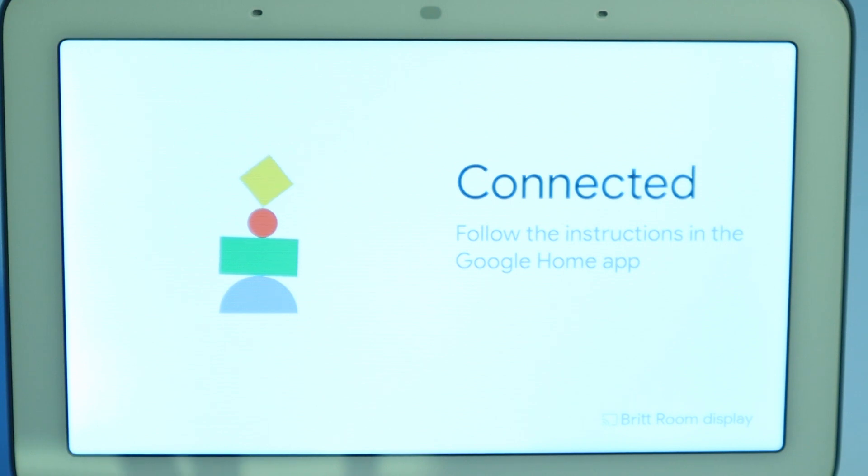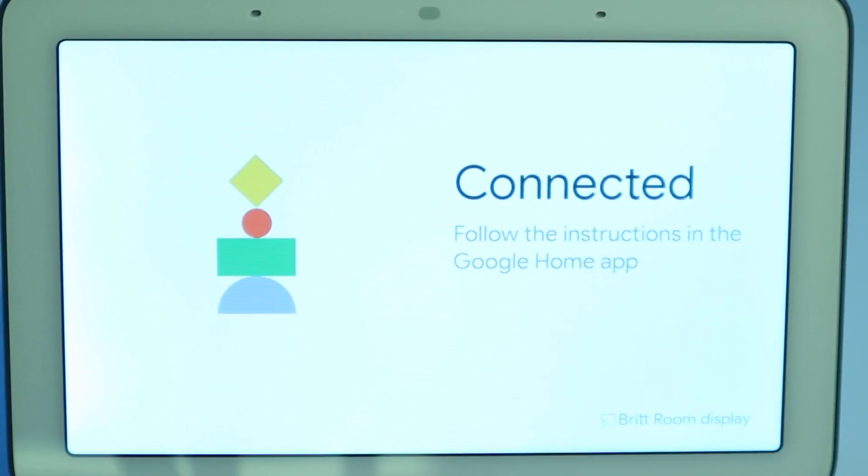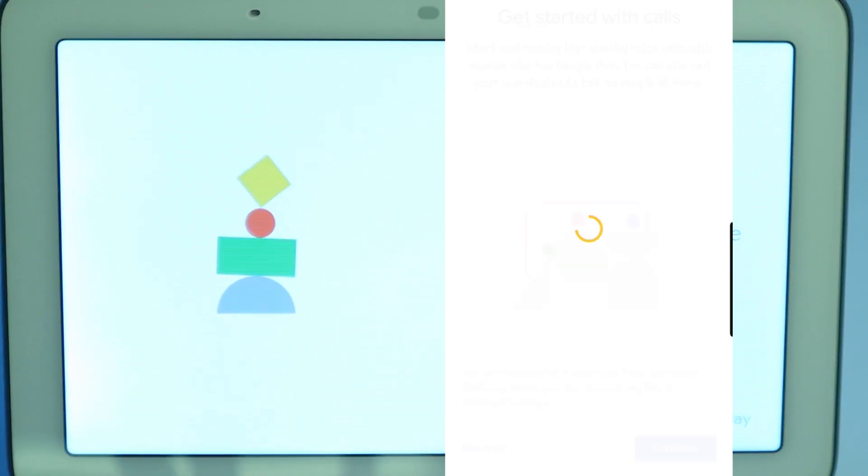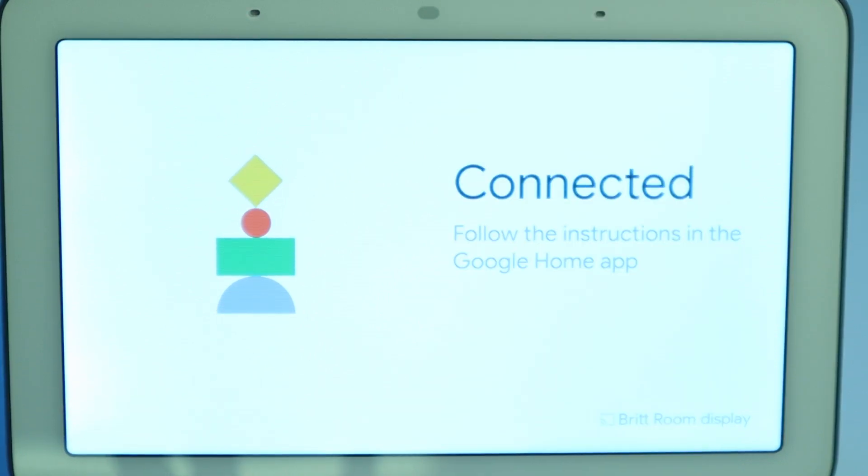Now it says get started with calls. Use your existing Google Duo account for high quality voice calls with anyone who has Duo. You can also call your own display to talk to people at home. I'm going to go ahead and click continue for that one. Alright, we are all set with Google Duo.